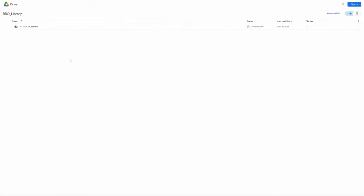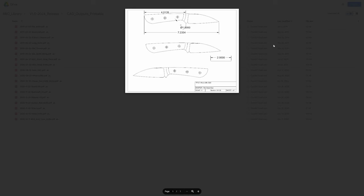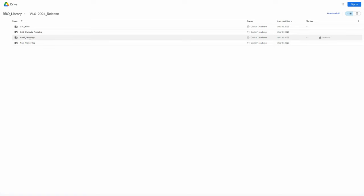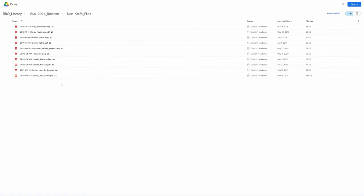What I landed on was open sourcing a very large library of my designs that include CAD files, hand drawings, and PDFs. For the first release I'm starting with designs that come from the year 2020 and earlier, and will be releasing a new volume every year.